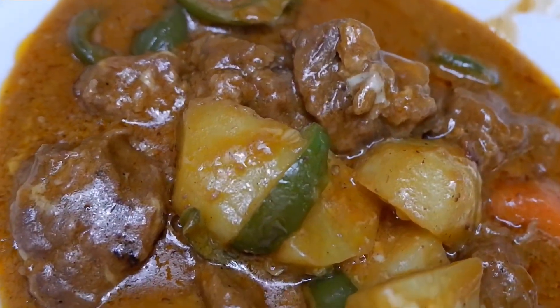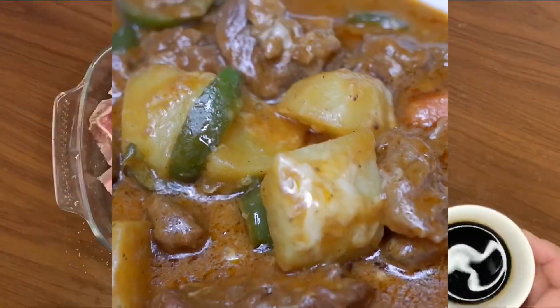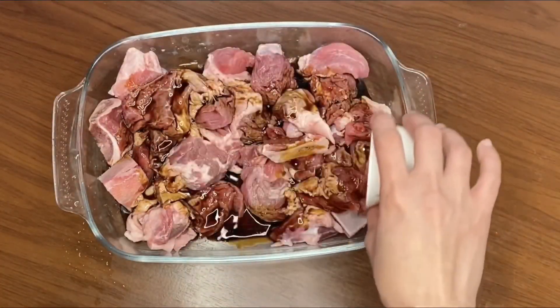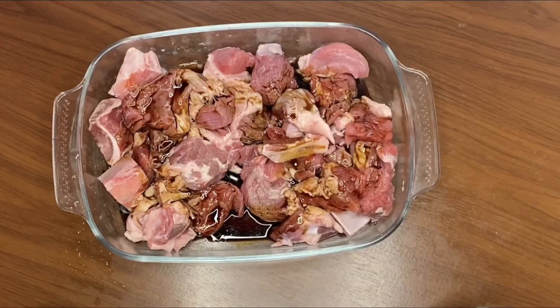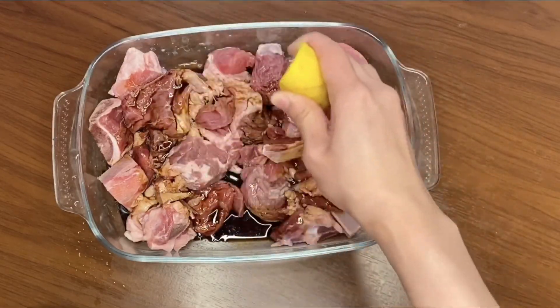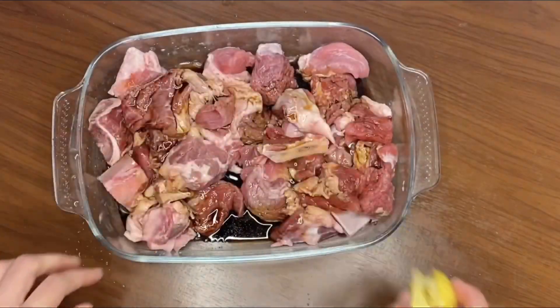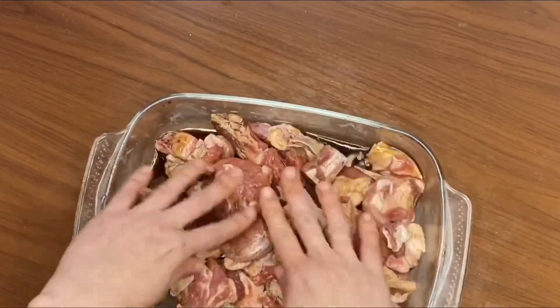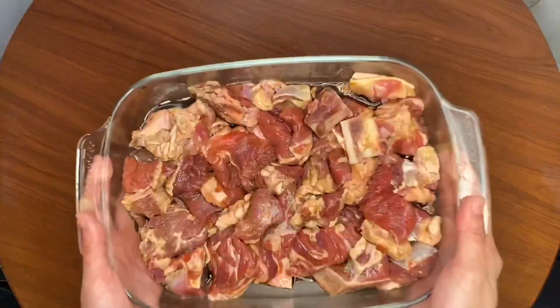I use 1 kg of beef in this recipe. Let's marinate the meat with 3 tablespoons of soy sauce and 1 tablespoon of lemon juice. This will add more flavor to the meat and also help it become more tender. Let it soak for around 30 minutes.